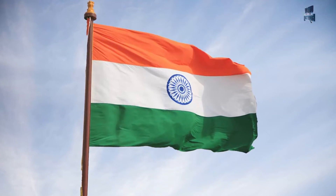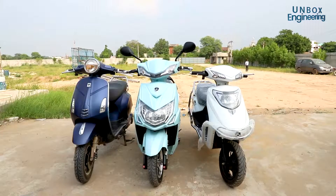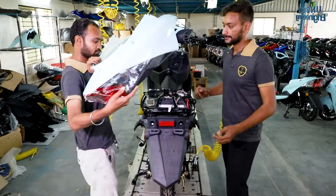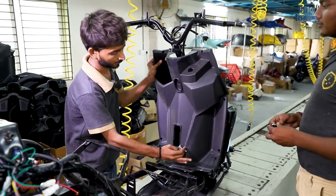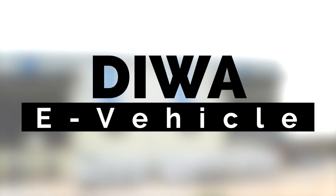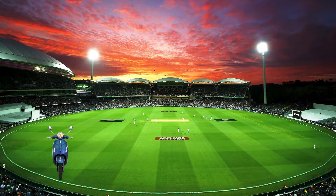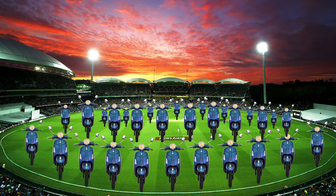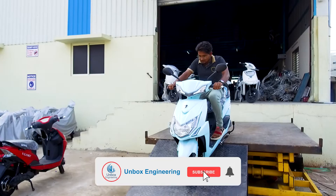The demand for electric vehicles is increasing all over the world, including India, and you must have made up your mind that your life would be better if you owned an electric scooter. But have you seen the manufacturing process of electric scooters? Let's unbox the electric scooter manufacturing factory of Diwa e-vehicle. So many electric scooters are made in this factory that if we put them all together they would fill an entire cricket ground. So let's see the amazing manufacturing process of the electric scooter.